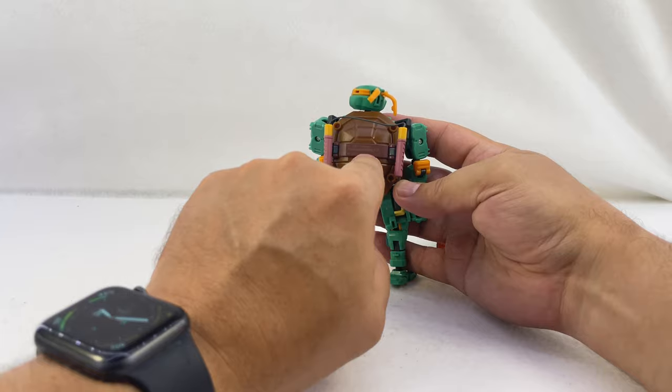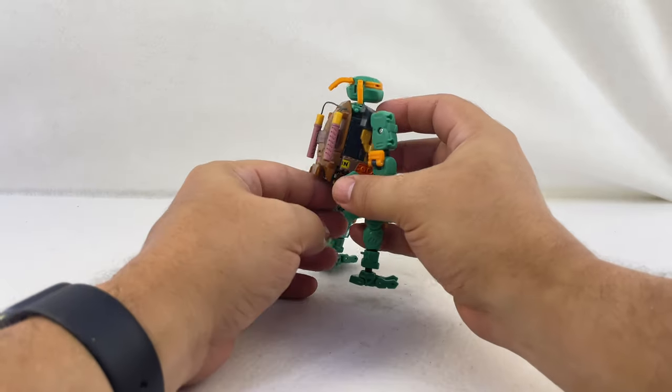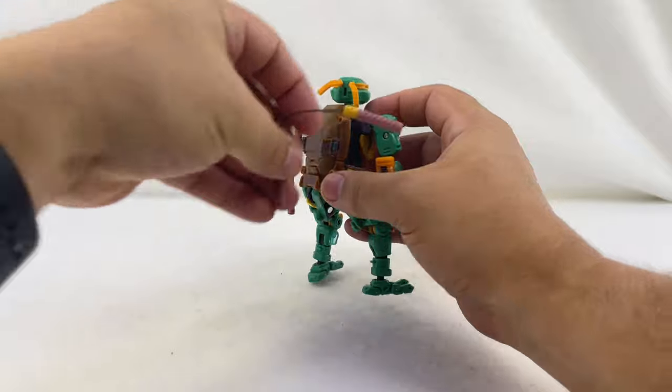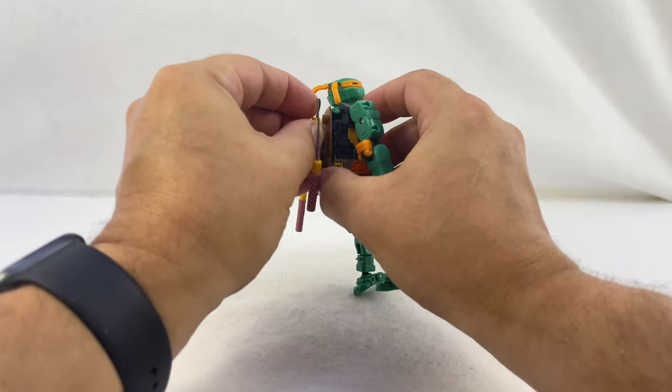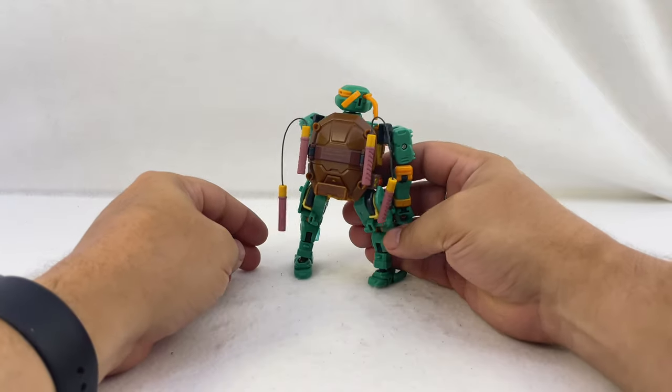There's the Viacom trademark there too, so again, fully licensed. It works a little better for Raphael, but you can put the nunchucks on his back like that if you want — they will kind of hang a little awkwardly.